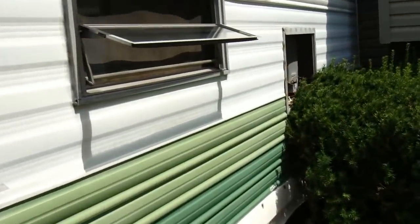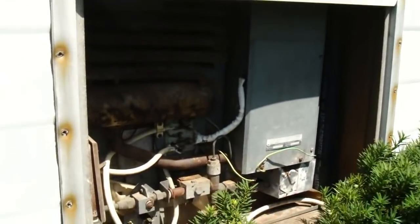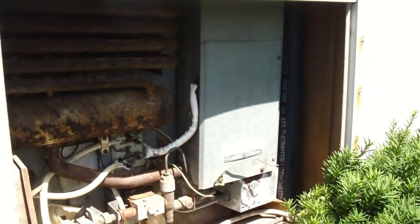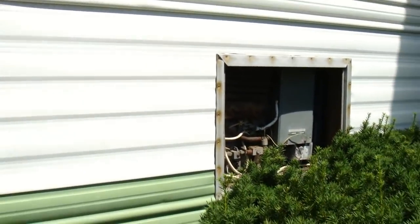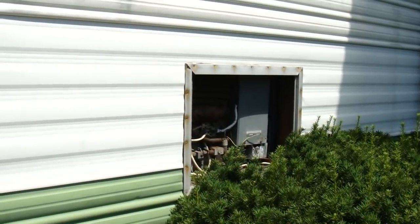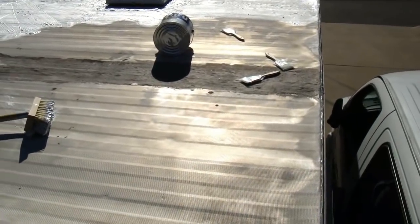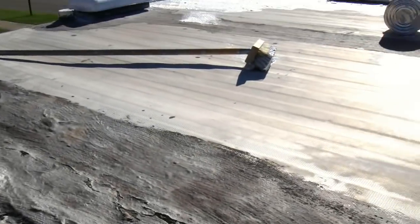It's one of those fridges that works off electric or propane. I plugged it in for a bit and it never started getting cold, so I gave up on it. Then I turned on the propane and found out you gotta leave them on for a while before they start working — that refrigerator got down to 35 degrees! I'm halfway done with the roof as you can see.